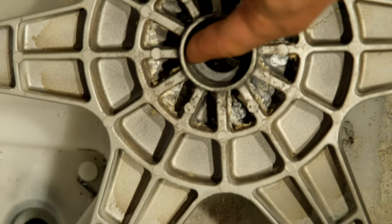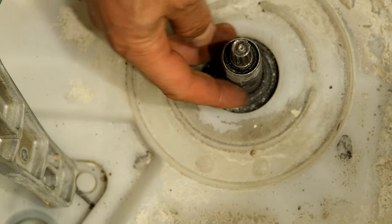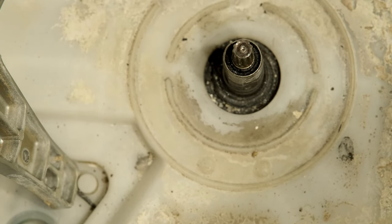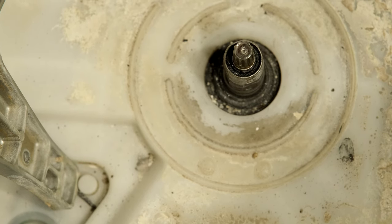Over time this has worn the spindle, and this being aluminum has actually worn the aluminum here. This washer here has also worn down a bit, and the shaft coming through inside there is also worn. So all three are worn, and that is what is causing the free play — the drum wobbling and knocking on the outer plastic casing that holds the water.